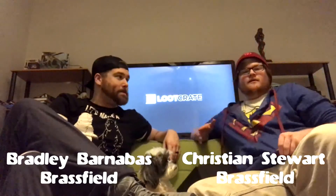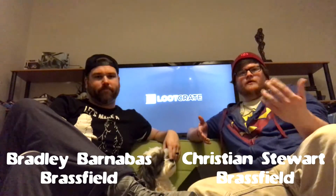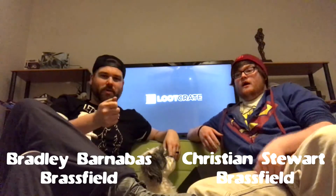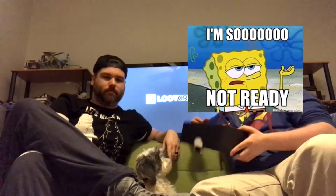Hey guys, what's up. This is actually being set up on an amp and a broken drum set stool. We wish we could show you our setup - it's awful. We still haven't got everything put together. There's clothes everywhere, guitars, just a whole bunch of stuff. We're not ready yet, but Bradley got Loot Crate in the mail so we thought we'd set up a phone camera and videotape this month's Loot Crate.